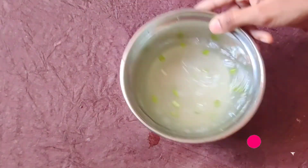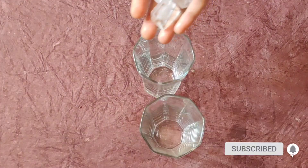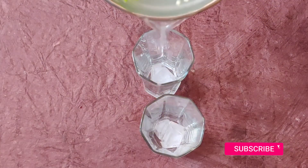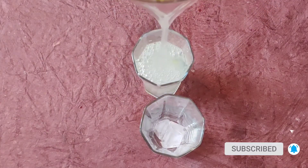Now let's serve it. We put some ice cubes in the glass and mix the lemon punch together.